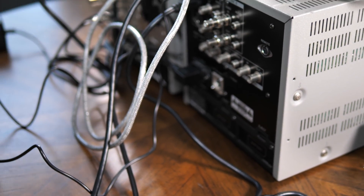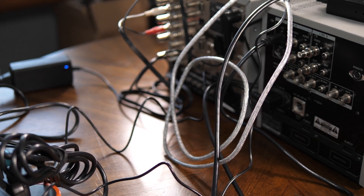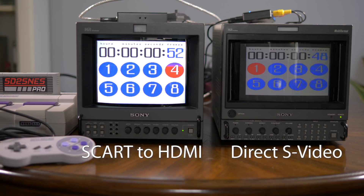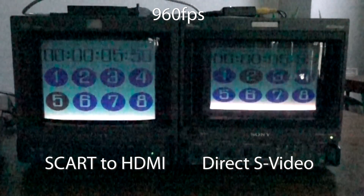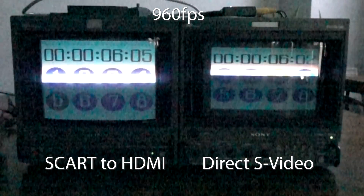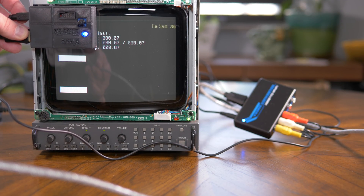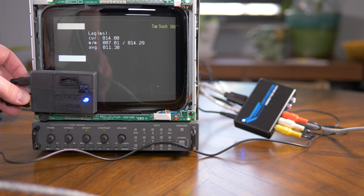To make matters even worse, the scaler's delay varies, meaning you can't just adjust your attack to compensate for the latency, as it's constantly changing. Another way to measure lag is by splitting the output of a console — one output into a CRT, and the other through the scaler into a second CRT that accepts high-def signals. Then you run test software that measures lag in frames. The readings show three to four frames of lag in 720p mode, with still more lag in 1080p. For the record, the HDMI to component converter shows zero lag, so it didn't affect the reading of the SCART to HDMI box at all.